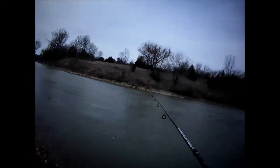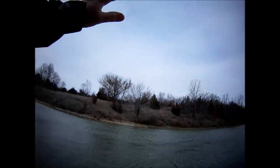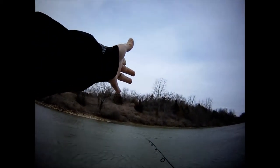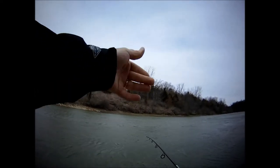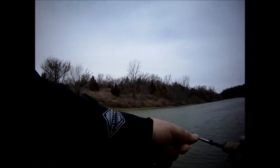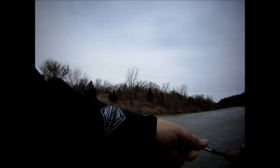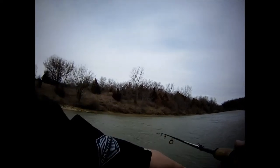The current's going this way, but what you want to do is, when you cast, never ever cast upstream. Ever. You always want to go perpendicular or downstream. Then reel it in kind of slow. I'll reel slow enough where it'll kind of tap the bottom. If I don't tap the bottom, I'll slow down. If I'm tapping the bottom too much, I'll go fast.